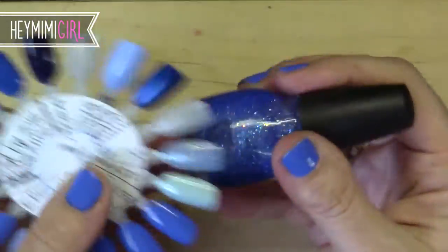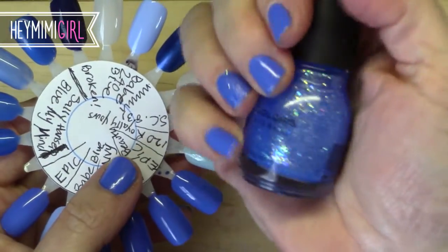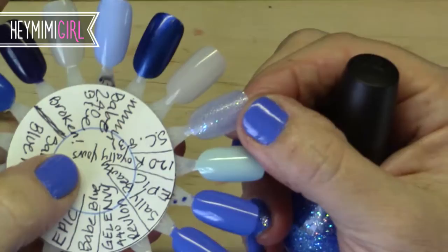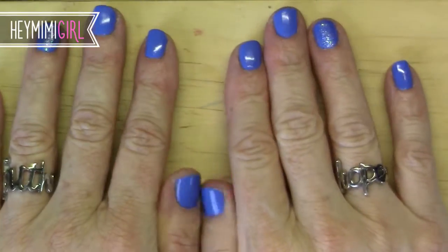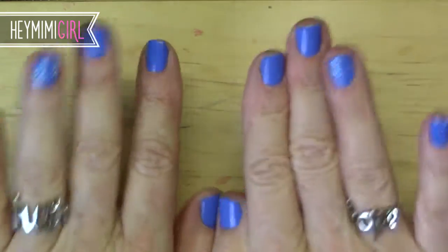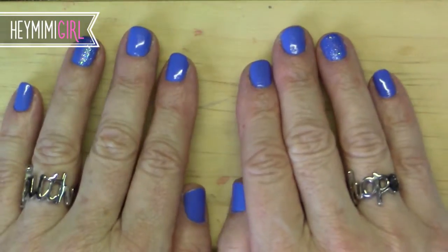Here is what this looks like alone. I bought this thinking it was going to be a blue creme polish and I'd be able to wear this alone, but it's actually very sheer and it mostly just looks pretty on top of another color. Because I like having an accent nail just for a little bit of interest, but at my age I just feel silly if I have too much going on. I mean blue is already a lot going on.